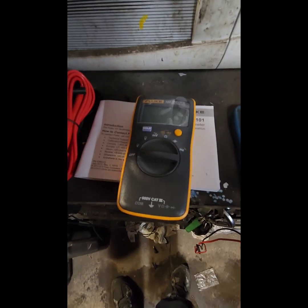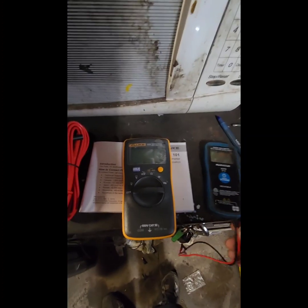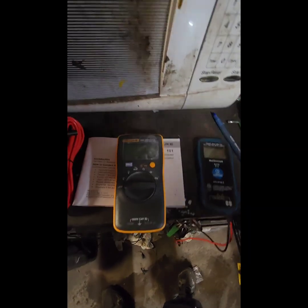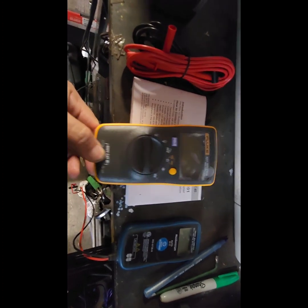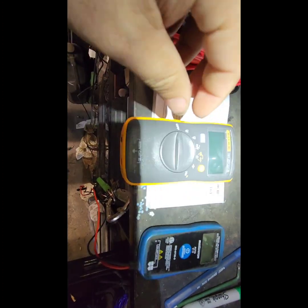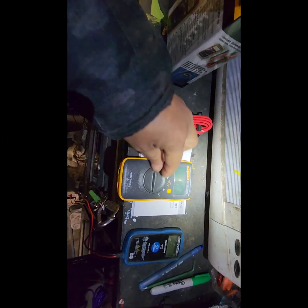I need a very reliable multimeter, so I use it all the time. Let me turn it on.